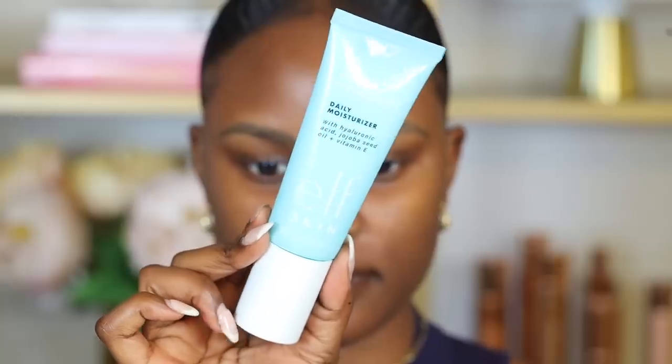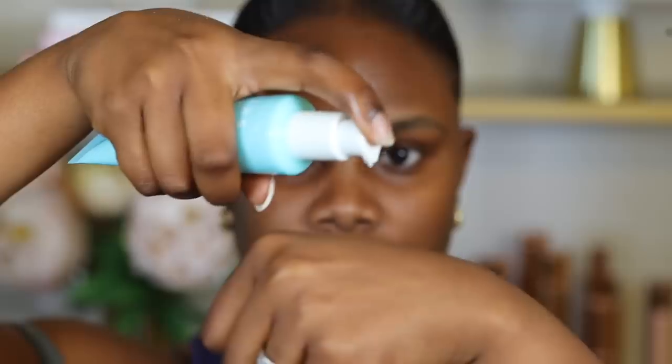First, you always want to make sure that you're starting with a good moisturizer. Moisturizer just helps the makeup application process so much easier. If you're a beginner and you don't really know what moisturizer to get, I will leave a couple of moisturizers in the description box down below that are really good for all skin types. I'm going to use the e.l.f. Holy Hydration Moisturizer. It helps your makeup go on so much smoother and takes care of your skin underneath the makeup.